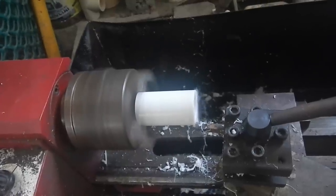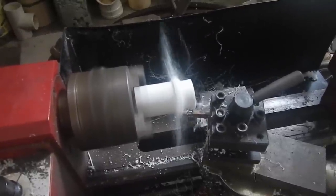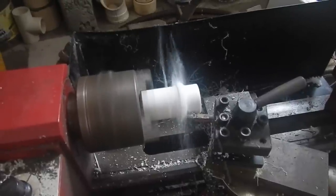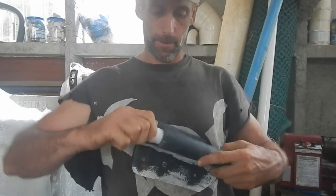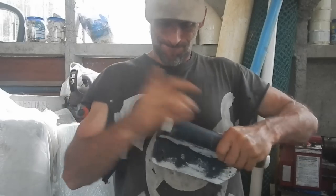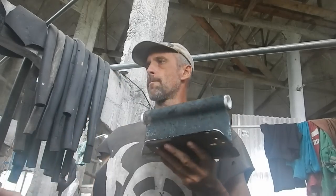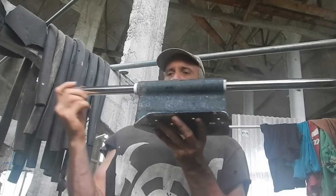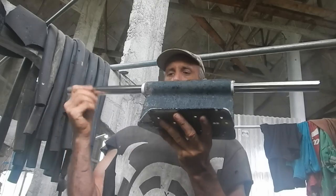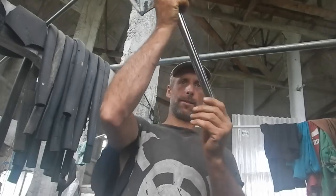Lathing this right here. It's pretty good. All right, now figure out how to make our rudder out of this stick.